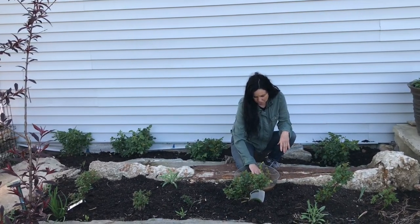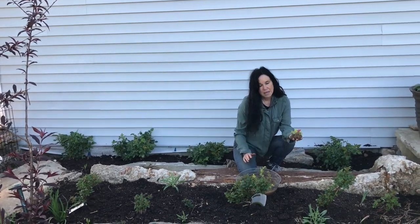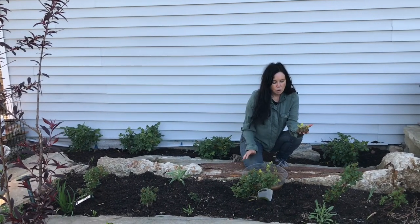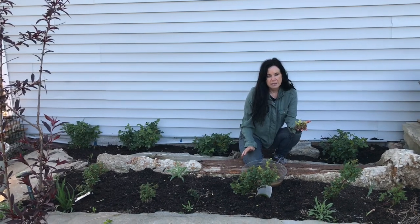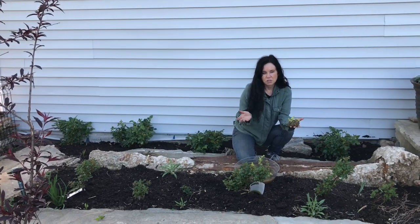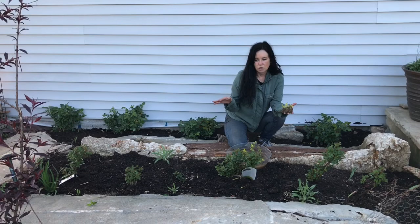The leaves are the size of a coin, like a dime. And 'wort' was what money was called back in the day. Moneywort comes from Europe. When I was working in England, I would see this or the lime green mosses. Ever since then, I've planted it everywhere — I love that look.